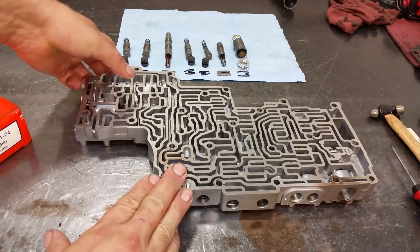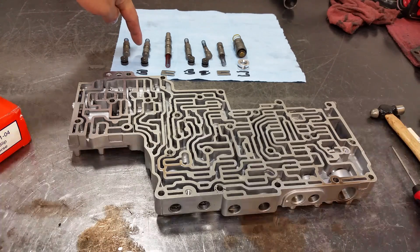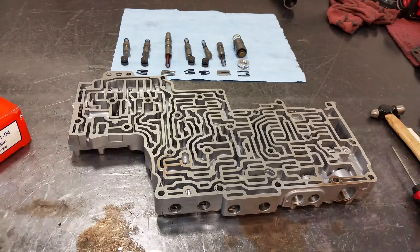It's very important that the solenoid switch valve is very clean. I'm going to start cleaning this valve body using bench buddies to polish the bores, as these two valves were stuck open. Whenever you see a lot of metal, it's better to take the valves out, work on them, clean the valve body real good, and reassemble. Once I have everything cleaned up, I'll install the shift kit components.